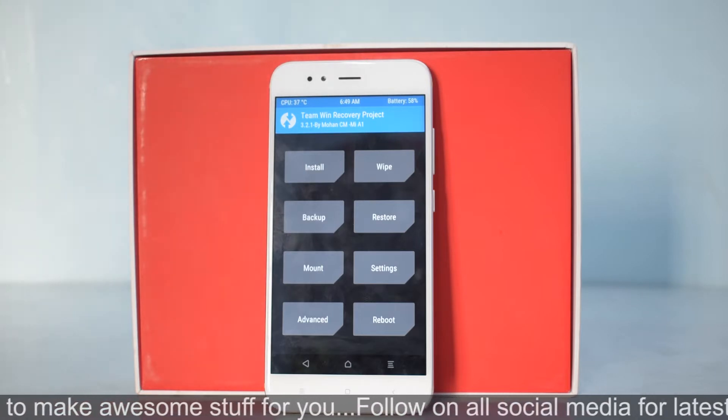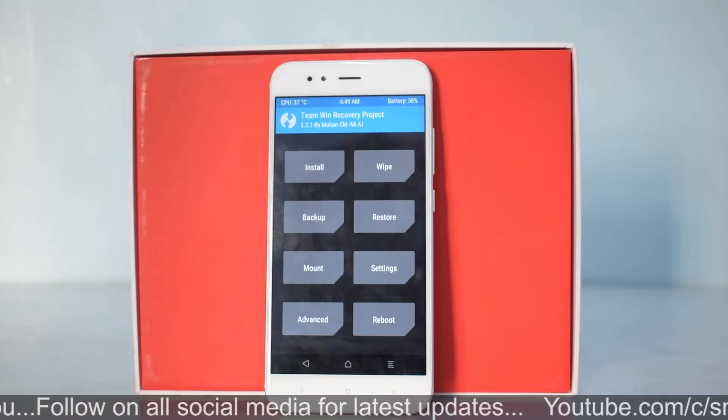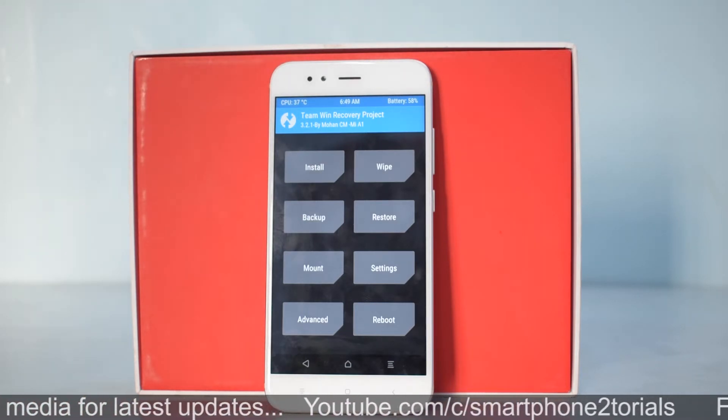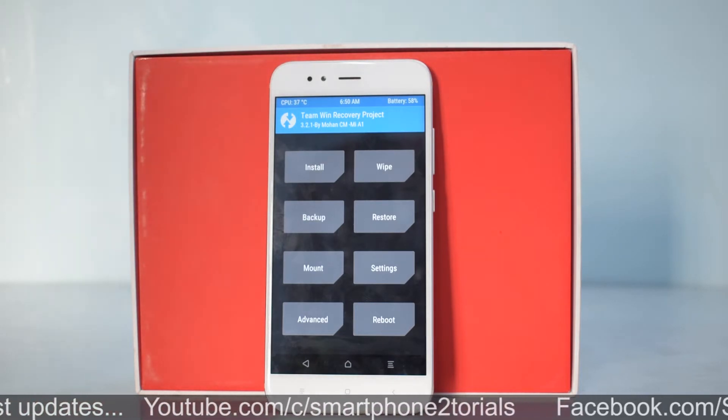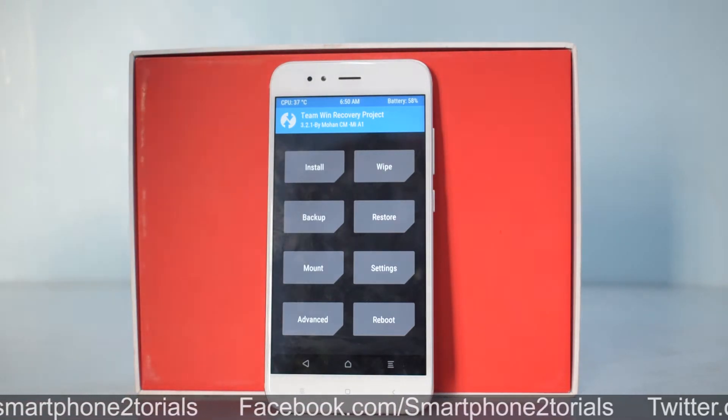Make sure you have at least 50% battery and all your data is backed up. Once you've done all of that, the last thing to do is download the ROM and Google Apps from the links mentioned in the description. Let's begin.